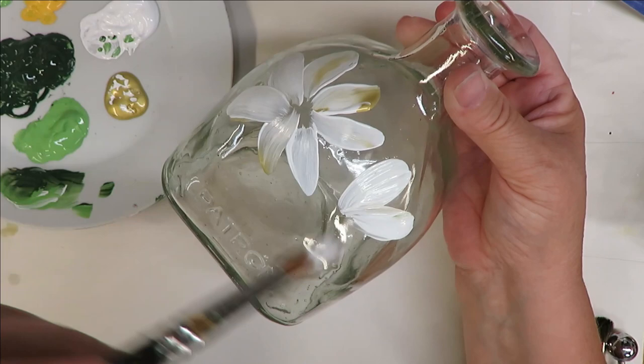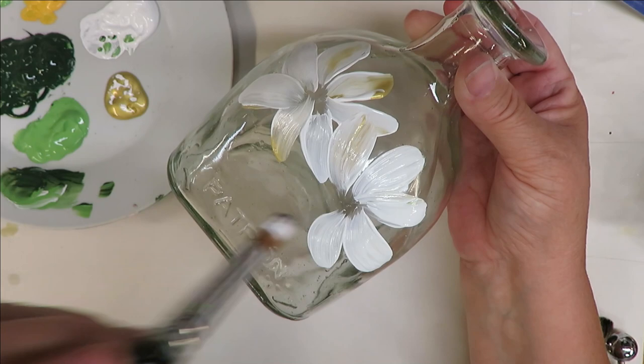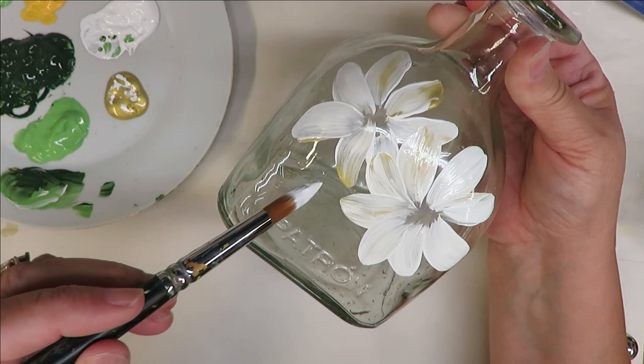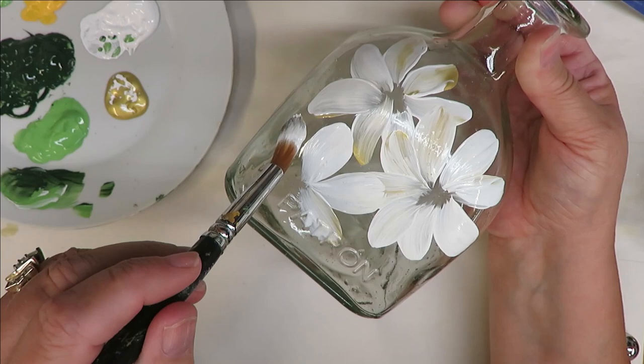As you can see, depending on how you press down on the brush, that's going to determine the style of petal you create. I just keep sticking my brush into the paint as I go along. Very cute — I'm going to go ahead and put in another one. The only problem with the smaller bottle, as you know if you follow me, is I like to have a lot of greenery and leaves.